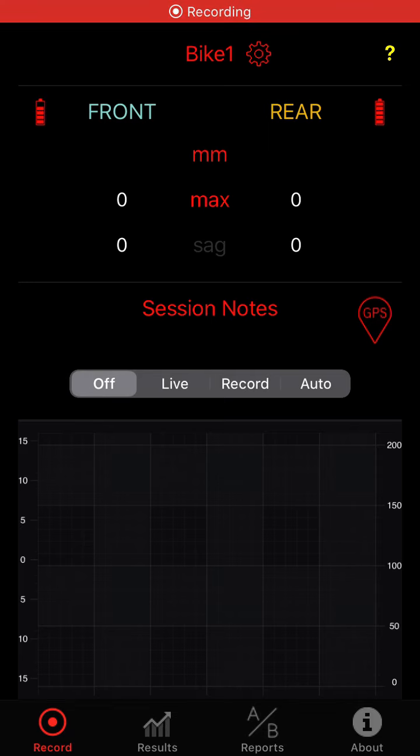Hi, this is Mike from Motion Instruments, and I'm going to show you how you can set up multiple bike profiles which all use the same tracers.